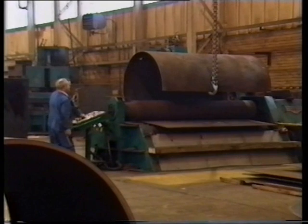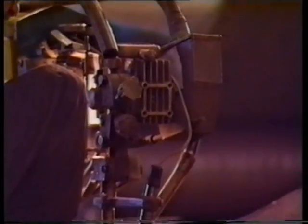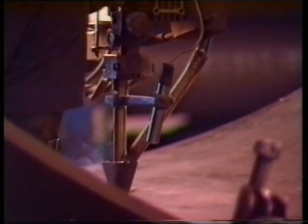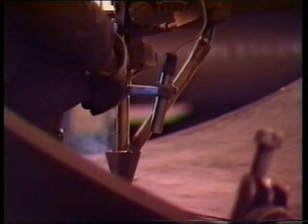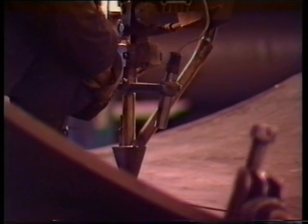The flat plate is then rolled to the required diameter under hydraulic pressure. Welding of longitudinal seams is carried out by submerged arc welding.